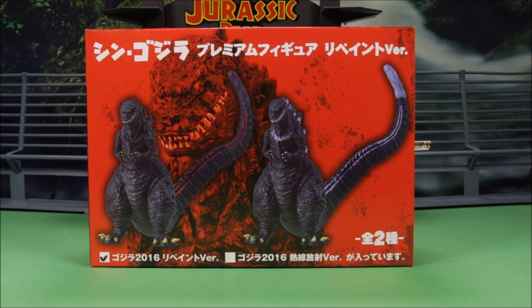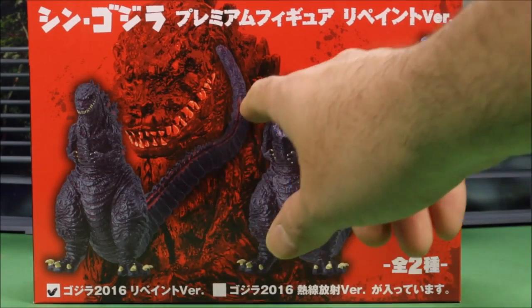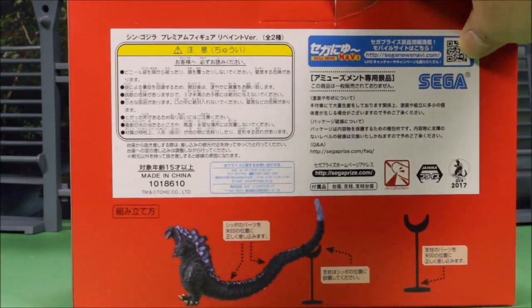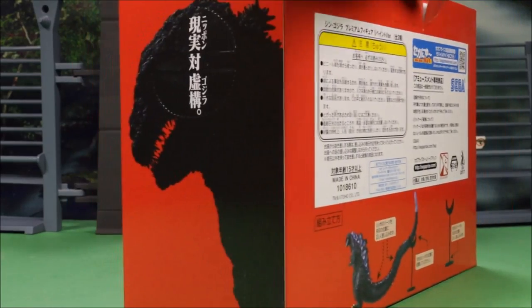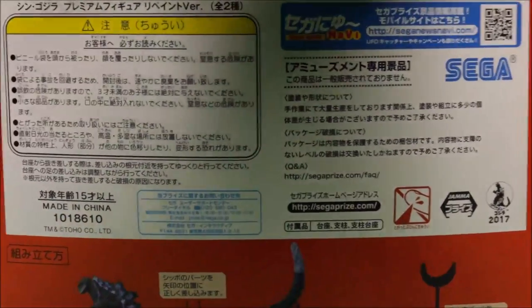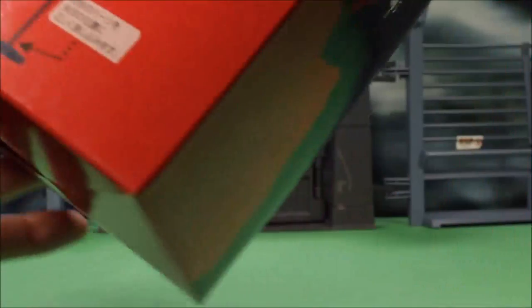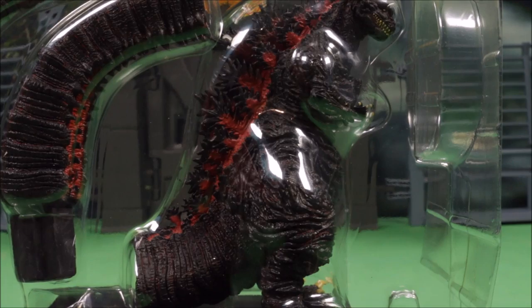Okay guys, today we got another awesome Shin Godzilla toy straight from Japan. This is the repaint version — there's a purple one and this red one here, so this looks really cool. Here's what the side of the box looks like. I really like how these Japanese boxes look, they look really cool. Here's a look at the other side, and let's go ahead and open this up. This is a red repaint — I showed you guys the purple one, but this is really cool.